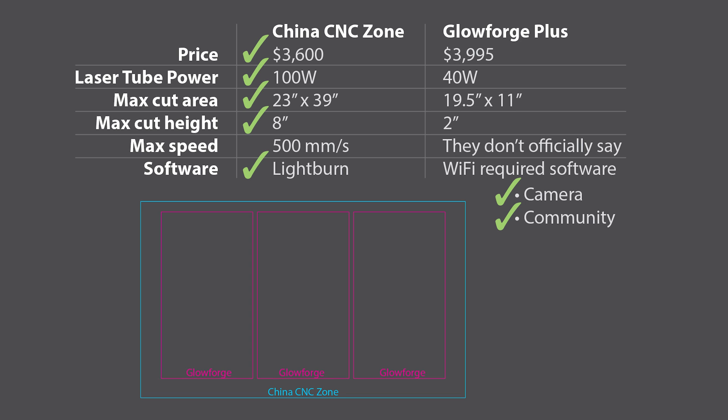I've never actually used a Glowforge — I just saw one working once at a science convention. But on paper, here's how these two machines stack up. What I was really considering was that the price is very similar. The eBay laser gives you a way more powerful laser tube — 100 watt versus 40 watt. The cutting area is much larger; you can fit three times the bed size of the Glowforge, which is substantial. You also have a greater cutting height if you want to engrave a thick object. I don't know exactly how fast the Glowforge is because they don't put that information out anywhere.